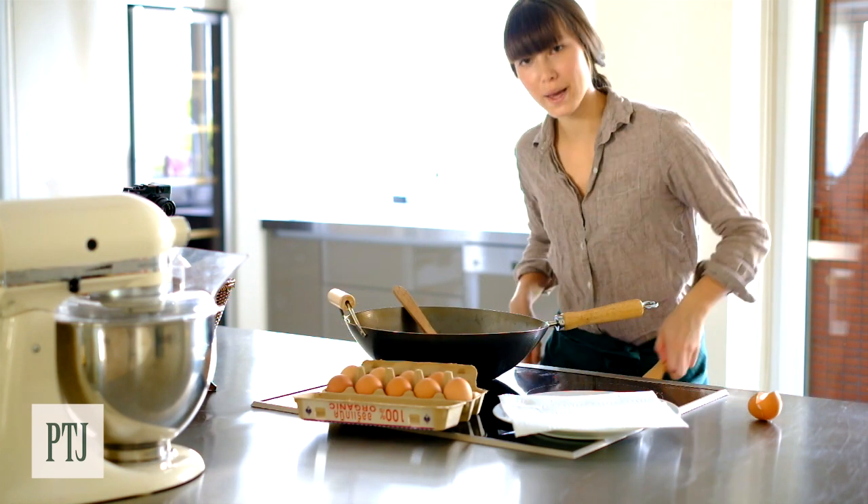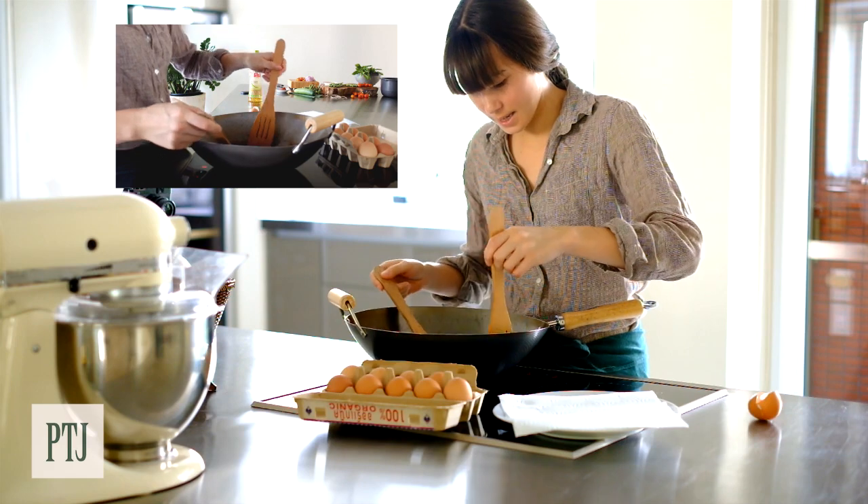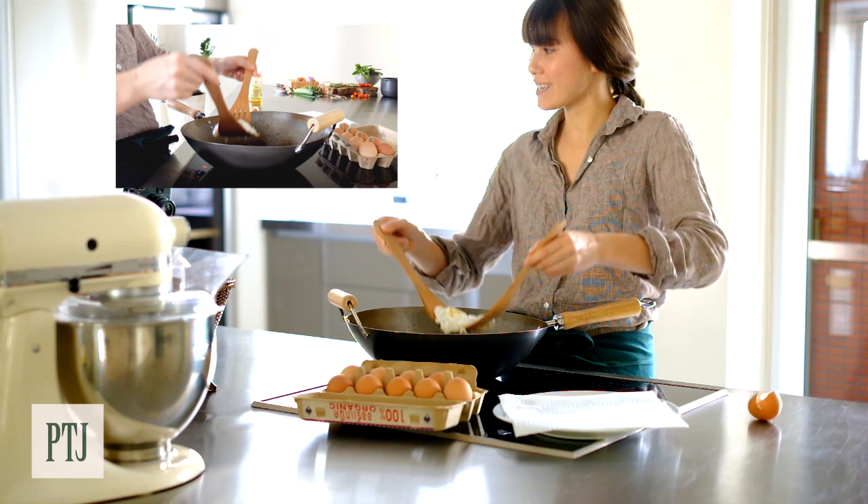You can use two spatulas to make the job easier, like this. Much easier.